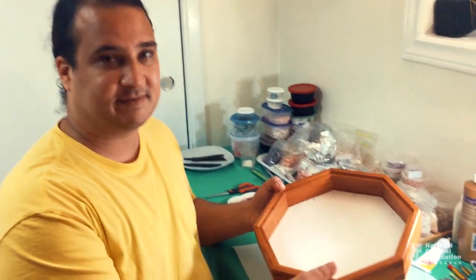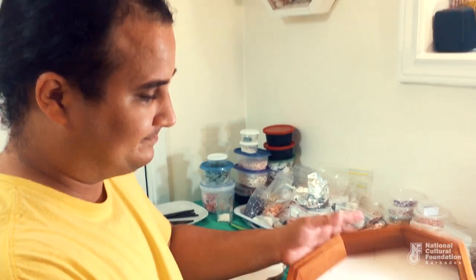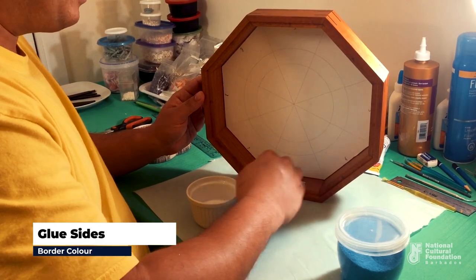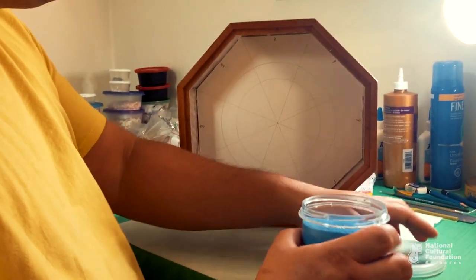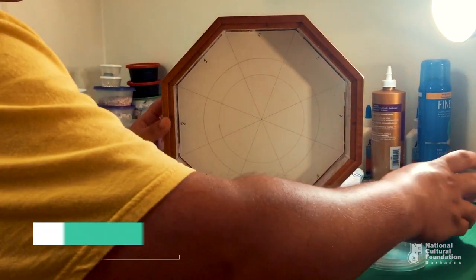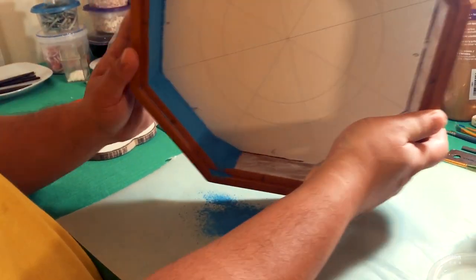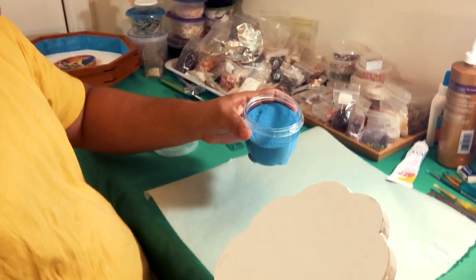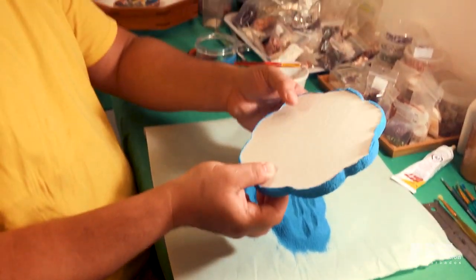Now that the acid-free paper has been stuck down, the next step is to start applying dyed sand to the design. Take your paintbrush, apply some glue, and start brushing it onto the sections. Once all the sides have been covered with glue, take your dyed sand and apply some onto one side, then shake it. Pour out a generous amount of dyed sand and leave it to dry.